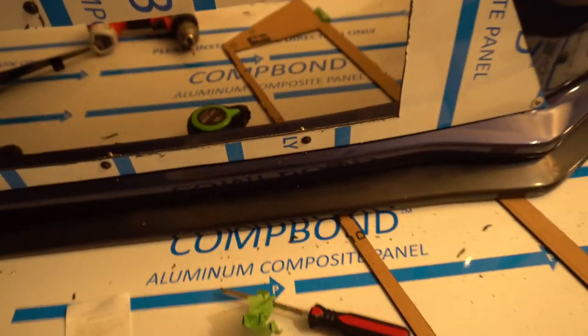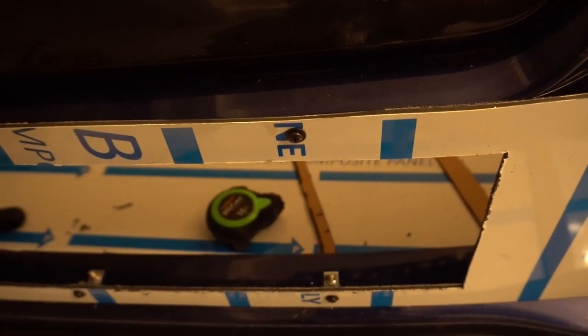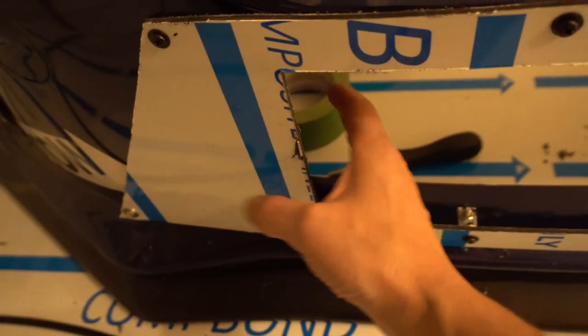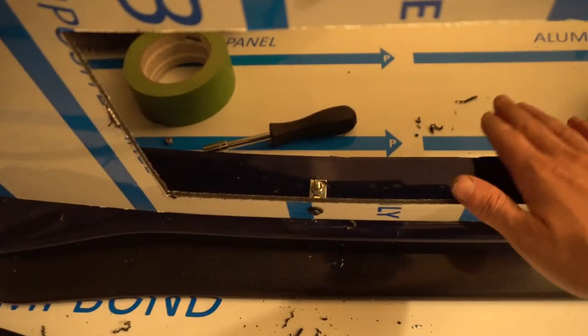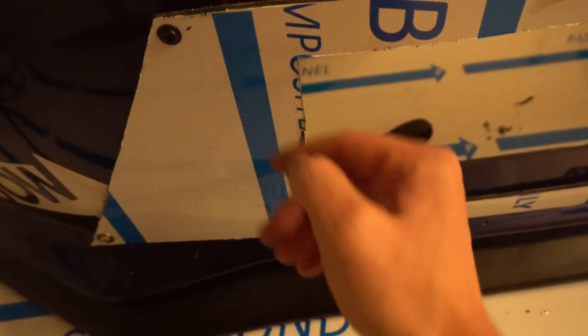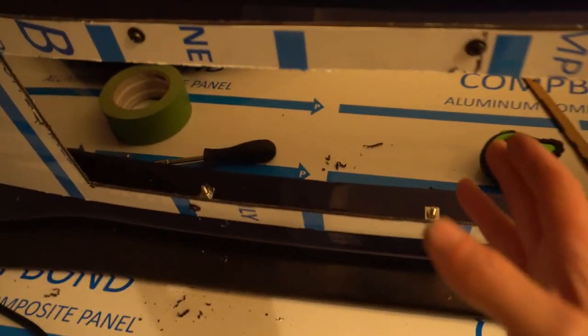I'm going to put it back on the STI and measure how much material I need for the additional blocking panels on the sides. I don't think I need to add a piece at one location because there's already a plastic piece there that forces air into the intercooler. I need a small plate here and a small plate there, so I'll measure with the bumper on the car.